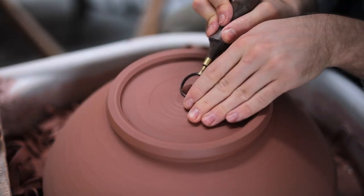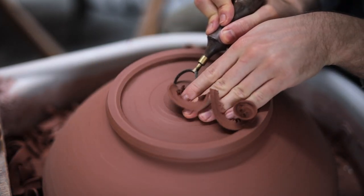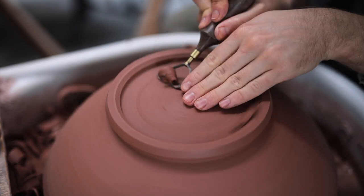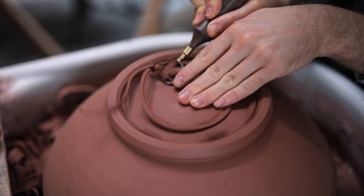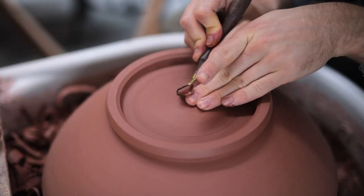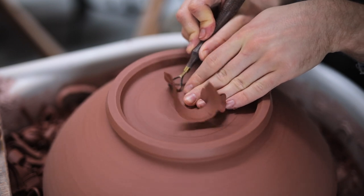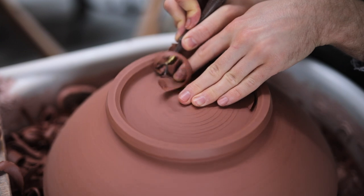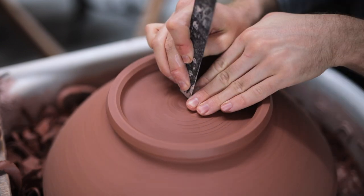My aim here, in terms of depth, is to trim down to a level so that the base matches the height of the walls on the outside of the footring. And in this case, with a deep footring, it really meant removing quite a lot of clay. But I can't complain — trimming is, I think, easily my favourite process.